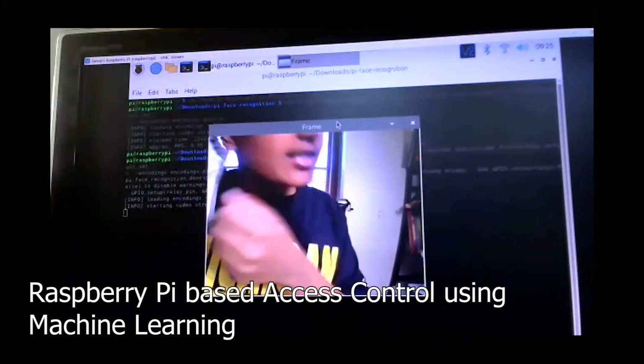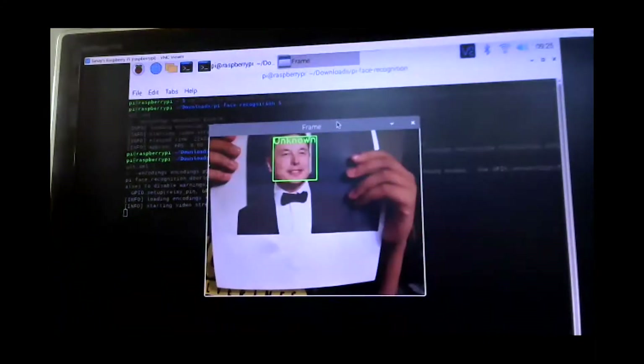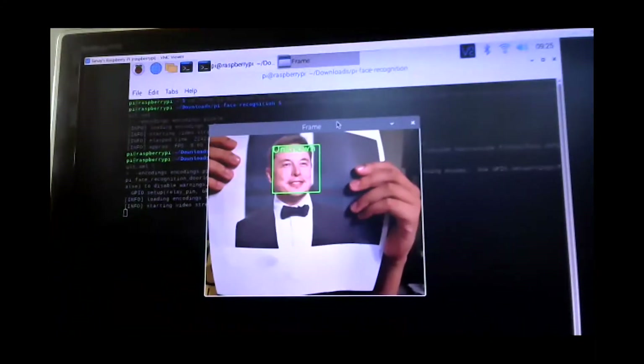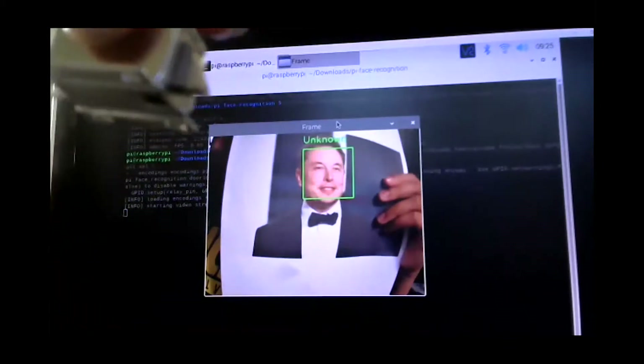Let's say Mr. Elon Musk is locked out. You can see it says unknown because he is not in my customer database, and the solenoid lock remains locked.